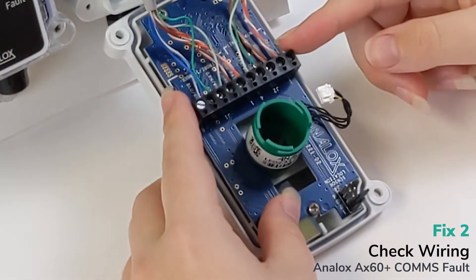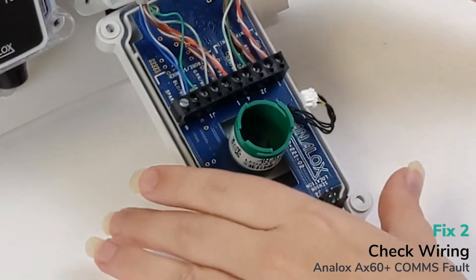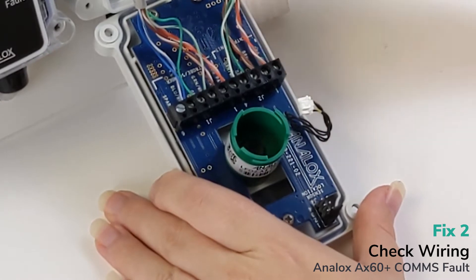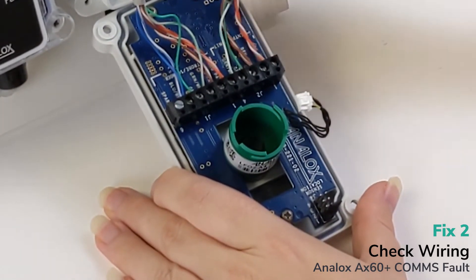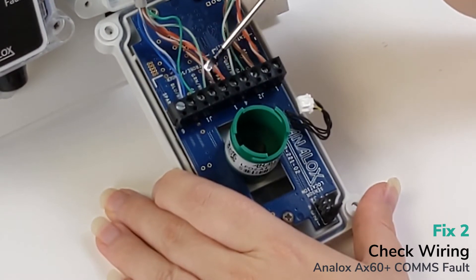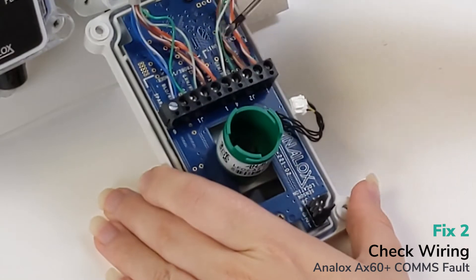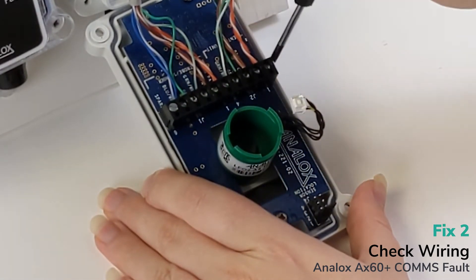Now we can see all the cables. Make sure each cable is in the correct connector: orange pair, orange pair; brown pair, brown pair; green, green; then orange pair again, brown pair, green, green, and then the blue. Make sure each and every single one is securely inserted and screwed in.